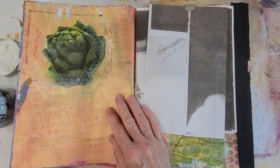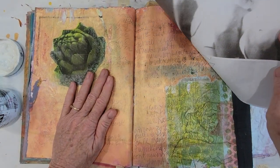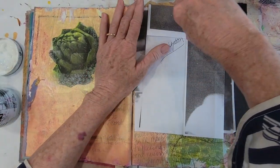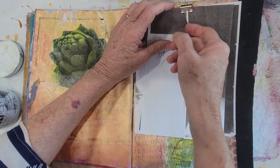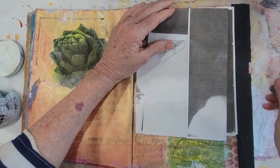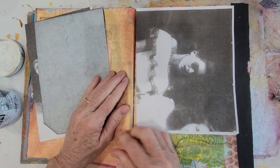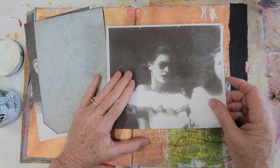I feel like this page, this spread right here, which I started with some posterization, is ready to move forward. I have these different size copies of my mom, and to the left there I have some carbon paper.